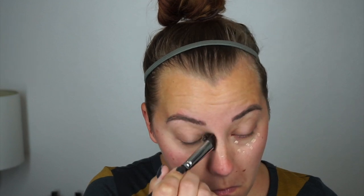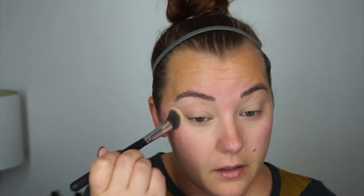I'm going to use my It Cosmetics Bye Bye Under Eye and put this under my eyes. I'm going to use a Morphe 3-3-4 brush to blend this out. It has been a year since I've done anything with my hair — just kind of holding off, letting it grow out, and I just wanted a little bit of change.